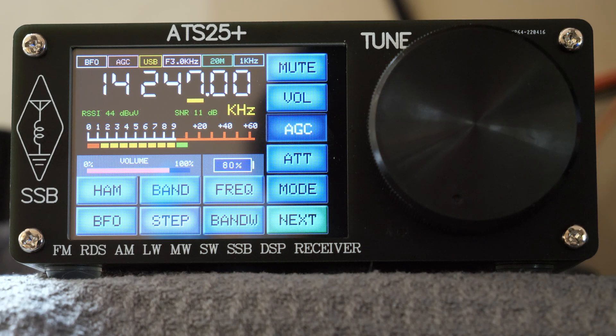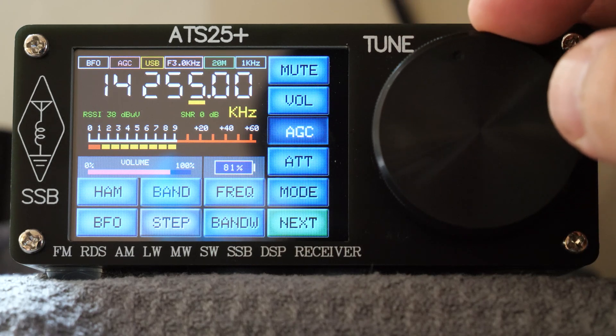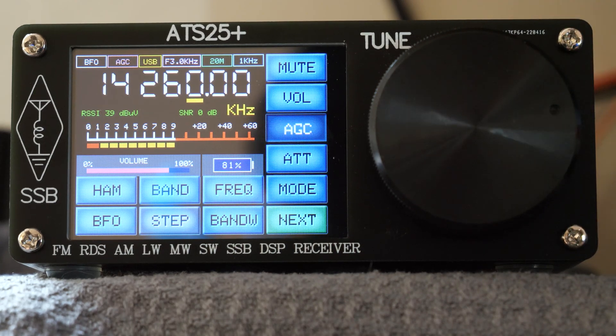More signals are heard including a station giving a 5-9 plus report, followed by what appears to be European stations with Italian and Spanish-speaking operators exchanging contacts and signal reports.